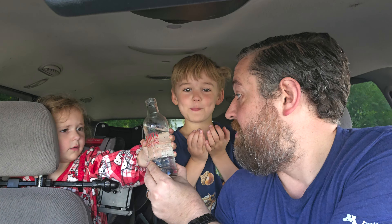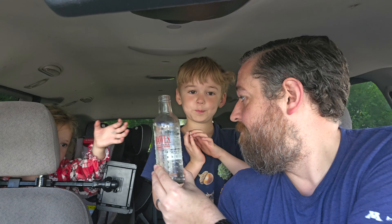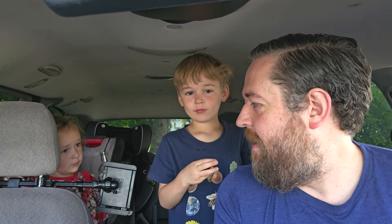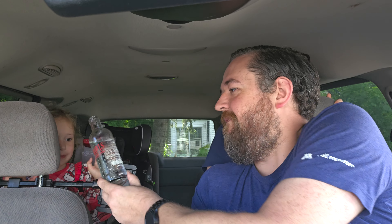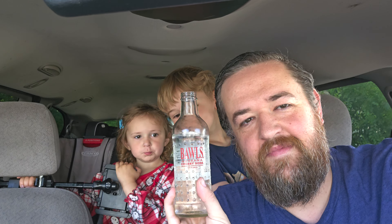Margie, you may not make that fussing sound. Can you say 'Can I have some, please?' Sure — Bawls Cherry Soda. Should you try it? Yes, it's very good. If you like energy drinks, try it. All right, that's it. No more caffeine for you guys. Anyway, good stuff.